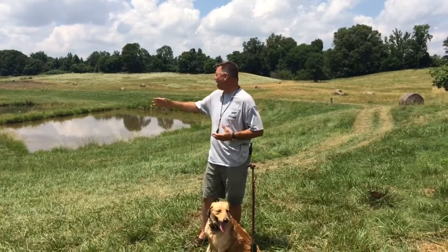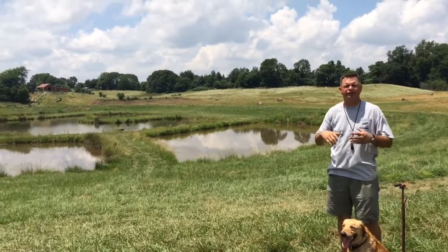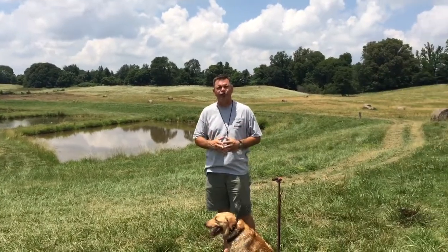We're out here this afternoon on our technical water, and as you can see, this is a great technical water pond. We've got a lot of points, a lot of levees, a lot of re-entries.